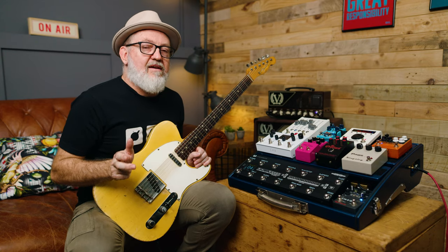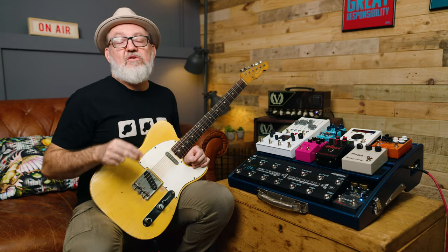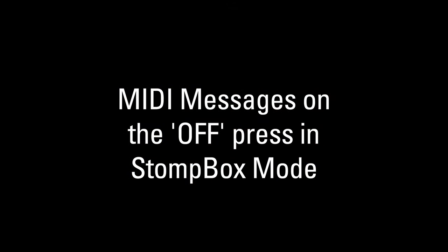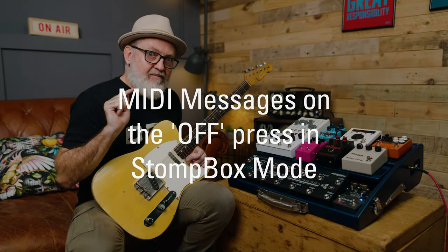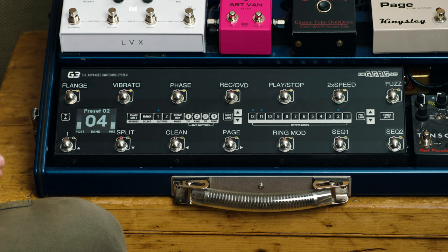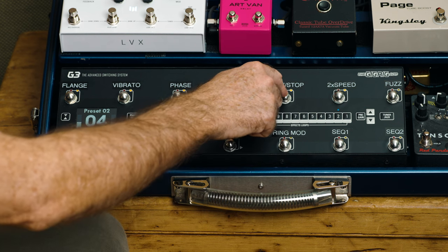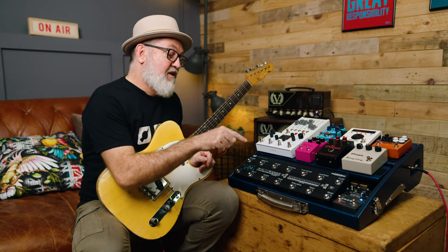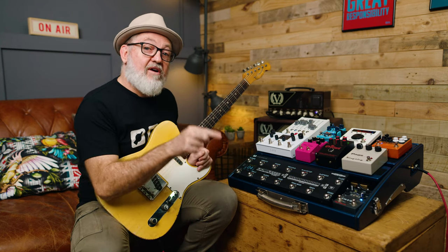The other really cool thing about the new MIDI messages is that you're now able to send a separate MIDI message on the off press. So for example, going back to that loop, it's a separate MIDI message that I'm sending on the press to turn on and the press to turn off.